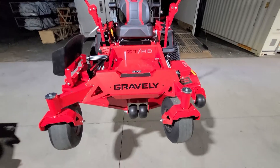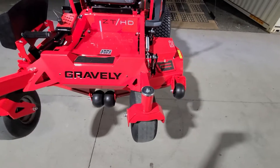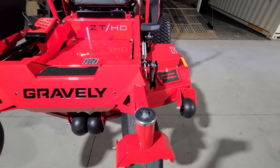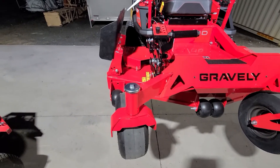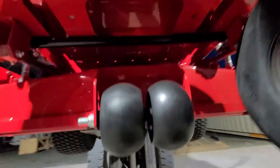You'll notice if we look at this HD 52 inch deck that the caster on one side is about a foot in from the edge of the deck, while the caster on the opposite side is maybe only a couple of inches from the edge of the deck. The reason for that lies underneath the deck in how the blades turn.